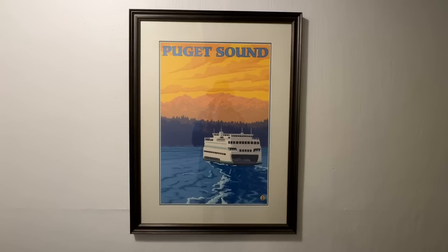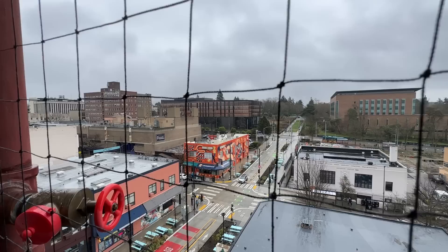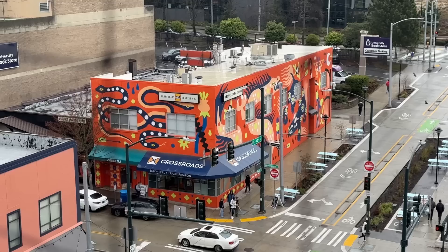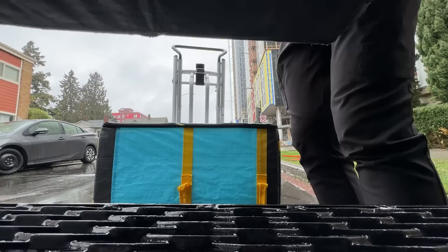We're about halfway done. Started to rain so I got the hat — very nice. Puget, not Pudget. The speedometer glitch is back, by the way. Check out the little spot for the belly — it's like a custom metal part and then it just slides out. Nice.